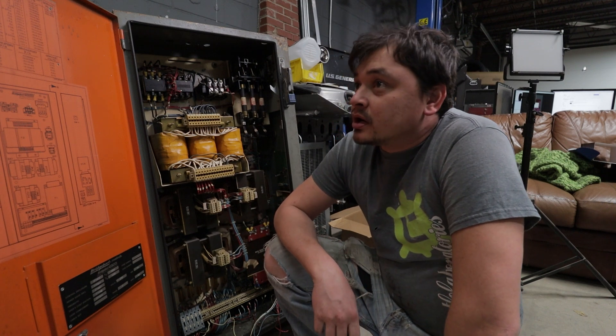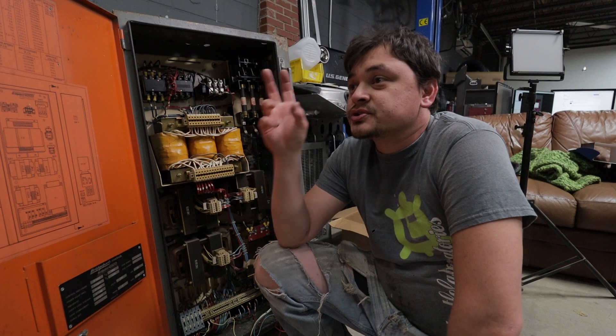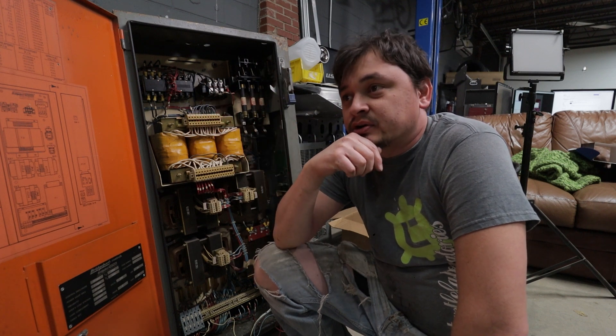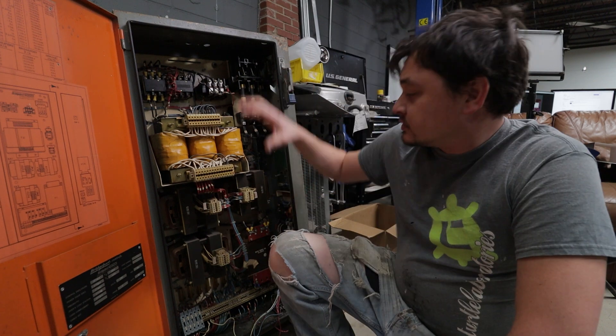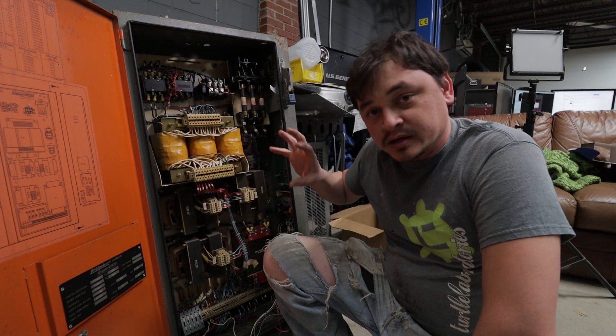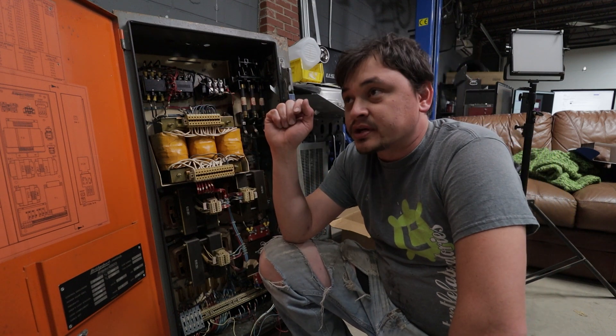Next up in this build, we're just going to take the electronics, hook them up to the motors that are still on the machine, and try to get some motion out of it. At that point we can make sure everything works, and then rip everything out of this cabinet, install the new stuff, and attach it to the side of the mill again.